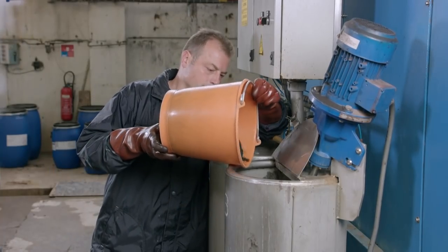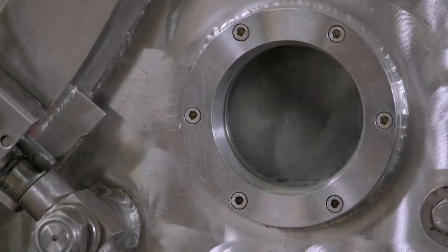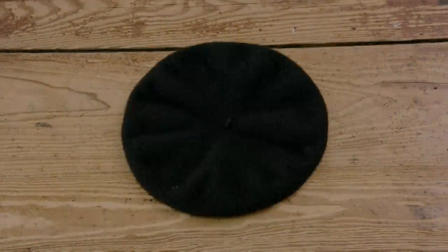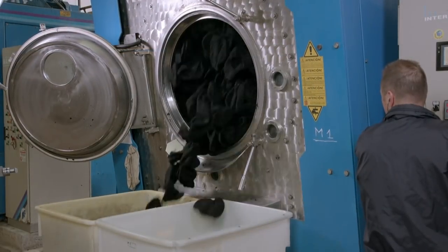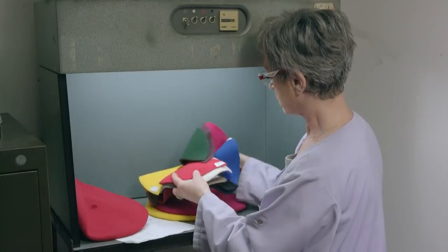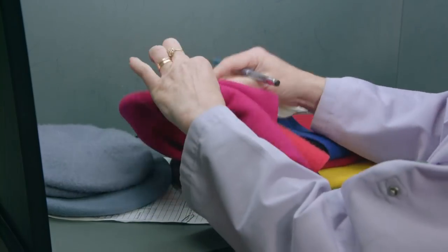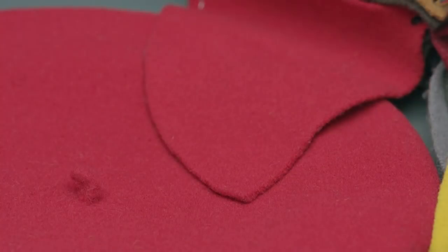Water from the local river is used during the dyeing process, but the temperature it's heated to is a closely guarded secret. Once the dye cycle is finished, the beret is checked against a colour sample. This is because the wool composition and the river water quality are variables, which can affect dye absorption.